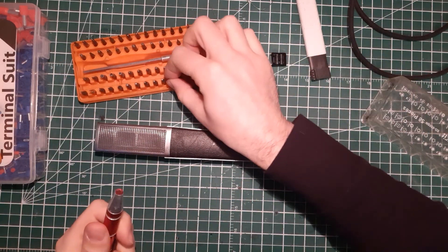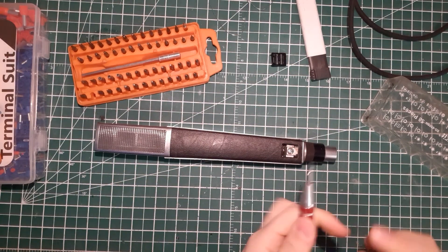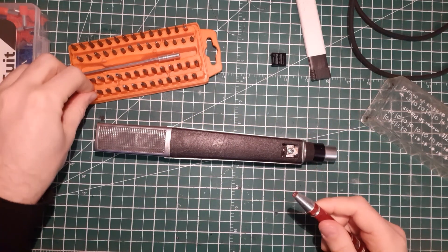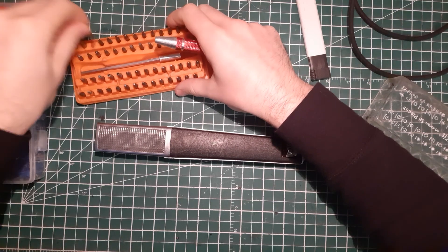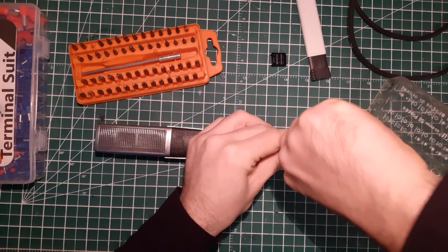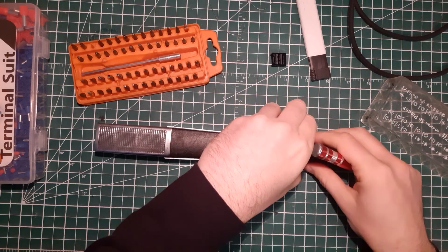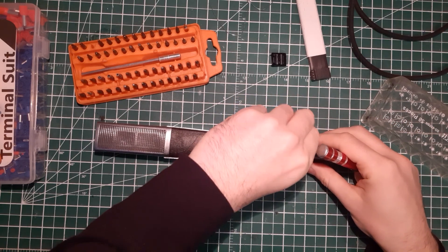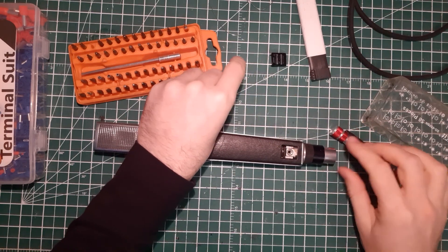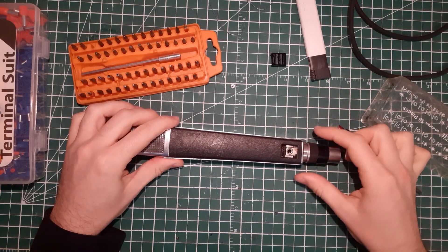I'm going to take the flat-edge screwdriver here — oh, sorry, it's a regular Phillips screwdriver. So we have that big screw here — remove it. And once it's removed, well, actually you're done, because this here can move freely: the XLR connector as well as the rotary switch.